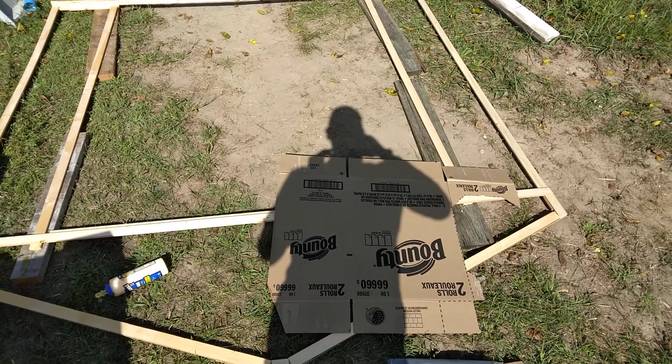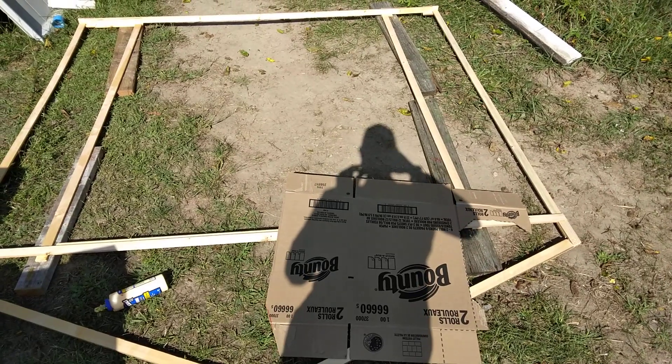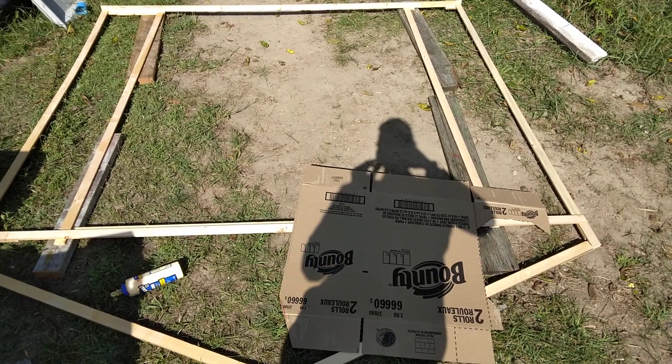Welcome back to I Have No Clue. This is part two of my cardboard tarp shed. I wanted to kind of keep you updated.